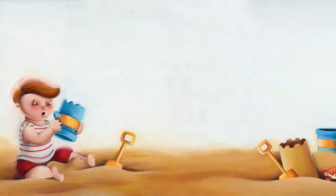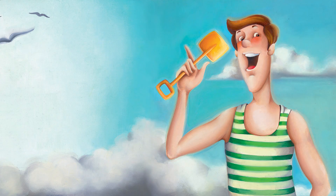Susie put some shells on the castle to make some windows, but she pressed too hard and the castle fell down again. "Never mind," said Daddy. "I've got an idea. Let's build a really big castle. Fill up your buckets with sand and empty them inside this circle and we'll make the best sand castle ever."